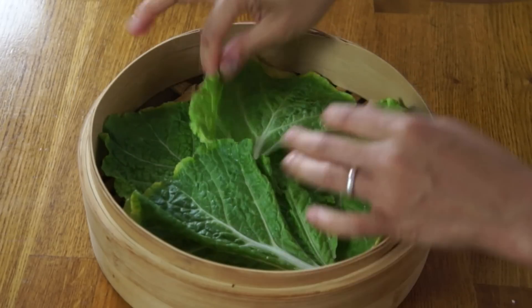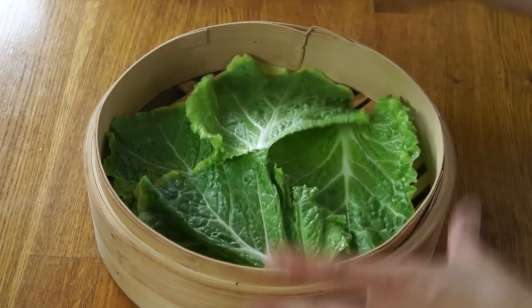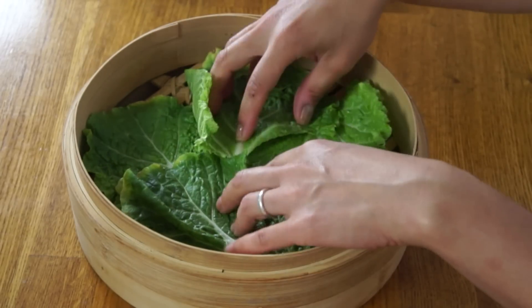Now it is time to shape our bao. I have a steamer basket here — this is a bamboo steamer — and I have it lined with the outside leaves of the Napa cabbage. These are the leaves you probably wouldn't eat, but they're great for lining the bottom of the steamer so the bao don't stick. This is what Domee's mother uses in her recipe, but whenever we bought bao growing up they were always on a little square of parchment paper, so you could use that as well.